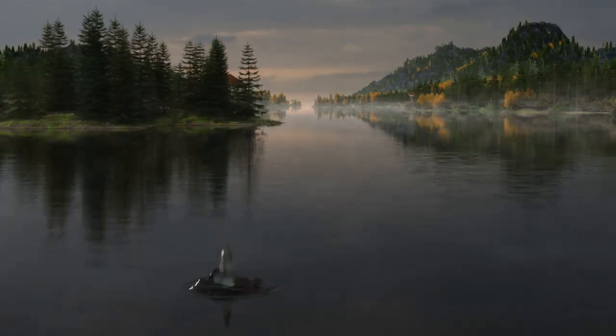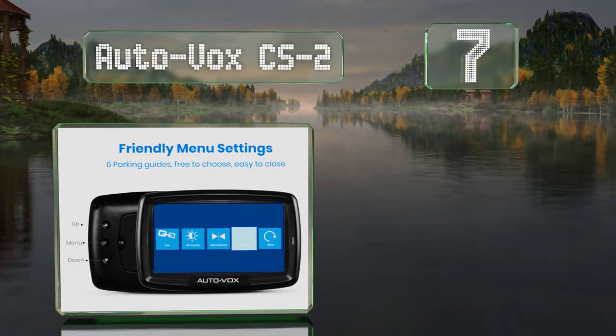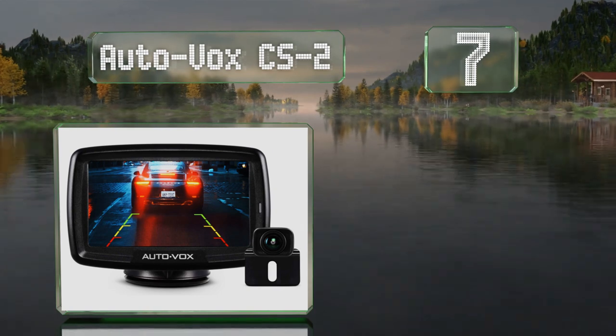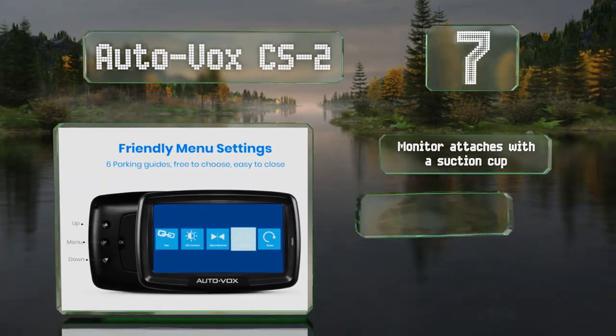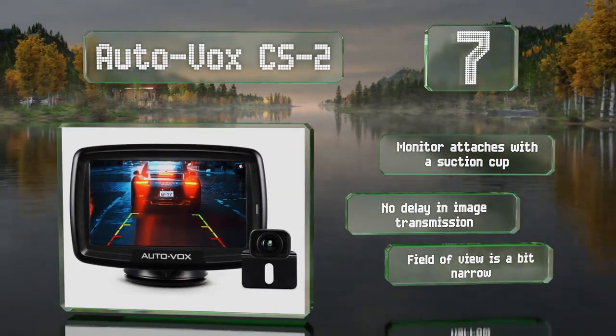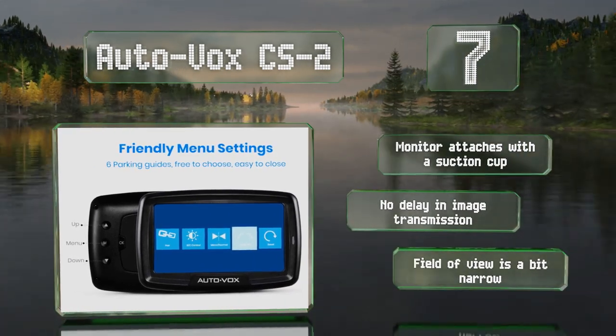Starting off our list at number 7, the AutoVox CS2 is equipped with one of the most intuitive user interfaces on the market, making it a good selection for those who've never used a system like this before. It's built to last with a camera that can function in extreme heat or cold. The monitor attaches with a suction cup and there's no delay in image transmission, but its field of view is a bit narrow.